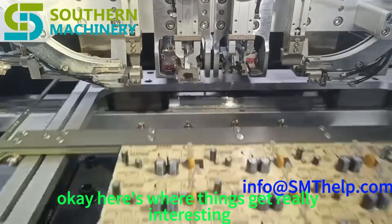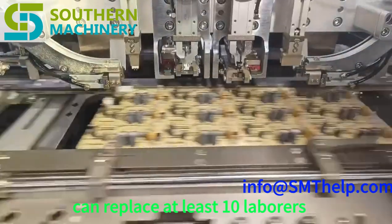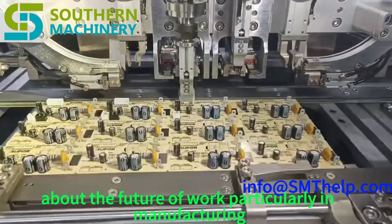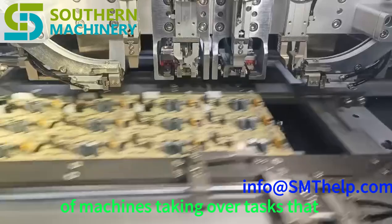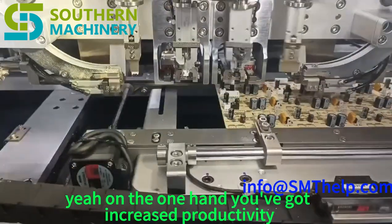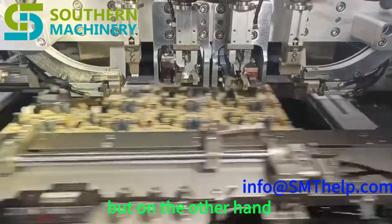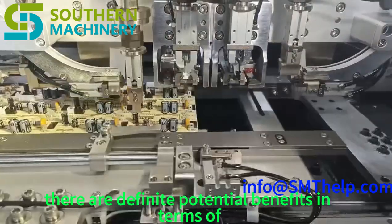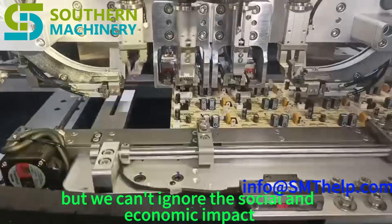The brochure claims that one S720 machine can replace at least 10 laborers. That's a bold statement that certainly brings up questions about the future of work, particularly in manufacturing. On one hand you've got increased productivity and potentially lower costs, but on the other hand, what happens to those workers? There are definite potential benefits in terms of efficiency and output, but we can't ignore the social and economic impact.